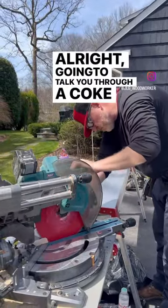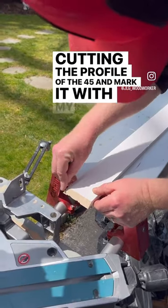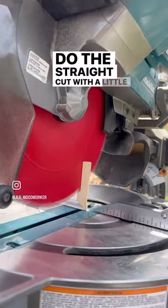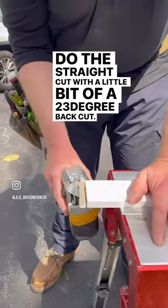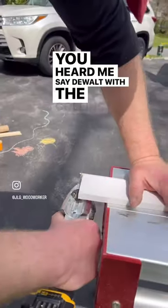All right, I'm going to talk you through a cope here. Cutting the profile at a 45. I mark it with my pencil just so it stands out a little bit. Do the straight cut with a little bit of a 2-3 degree back cut. Grab the DeWalt jigsaw straight — you heard me say DeWalt — with the Collins coping foot.